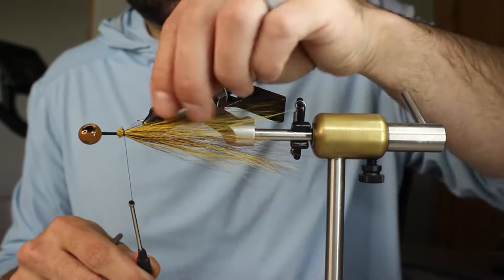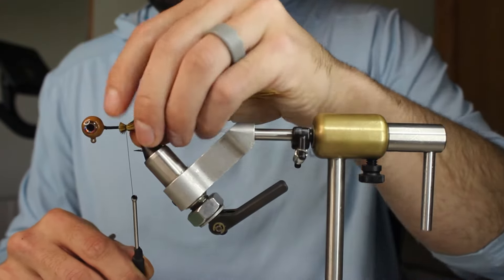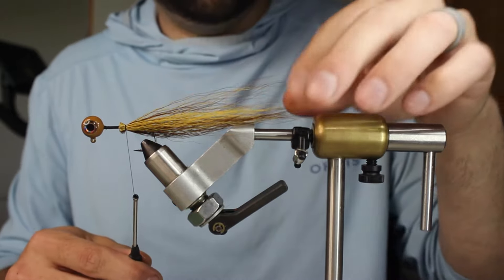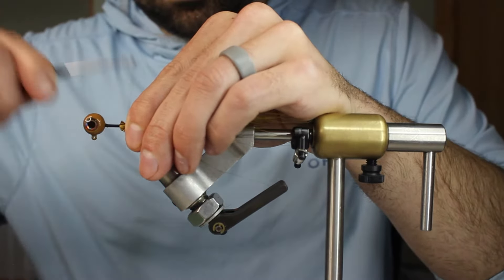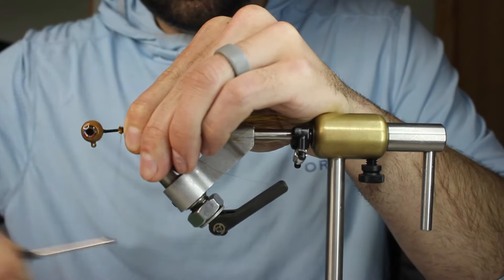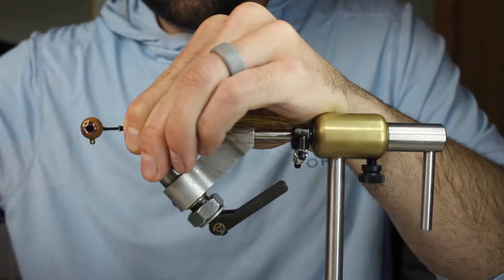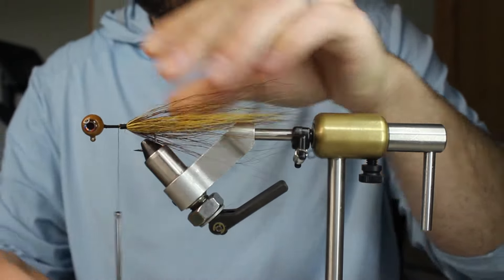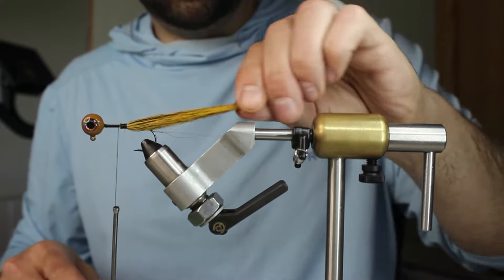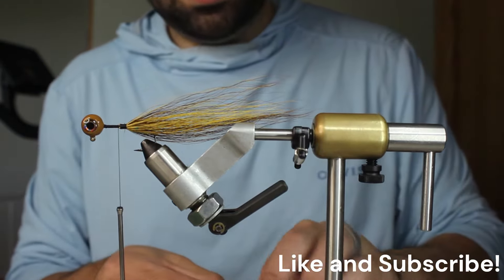I'm going to put it on this one and see how it looks. Cranberry is just a name they gave it — I would just say it's a dark red. I'm going to get this down; this hair has a ton of flare in it so I've got to be careful. That should be plenty. So again, this is really long and really thin — I'm going to put my second stack in.